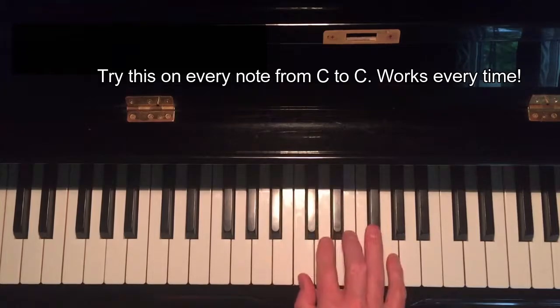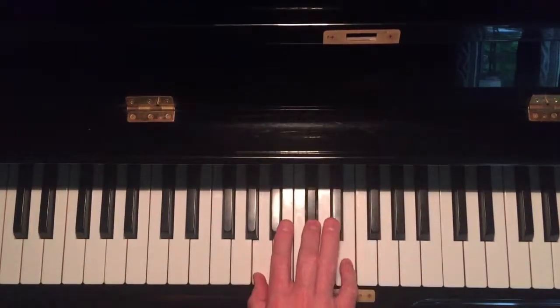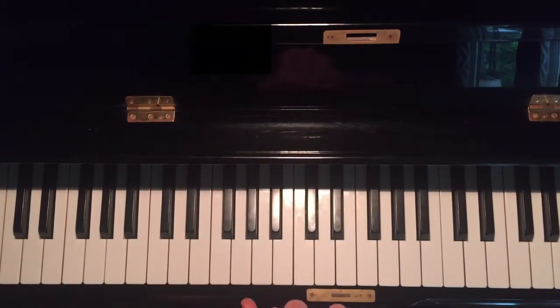If you do this every day for a few minutes, you'll soon learn all of your major chords on every note. Thanks for watching — if you like what you see with jazz arranging, be sure to subscribe to this channel.